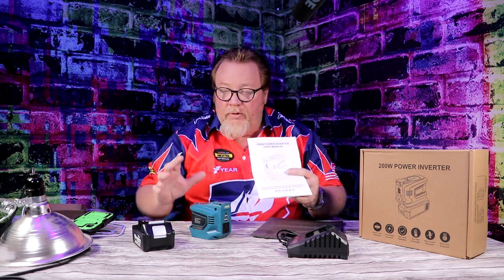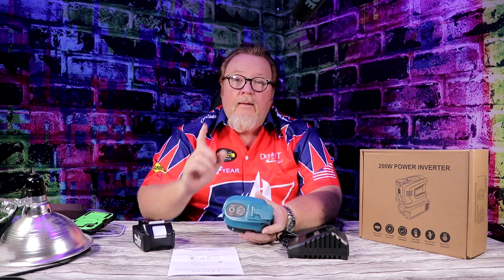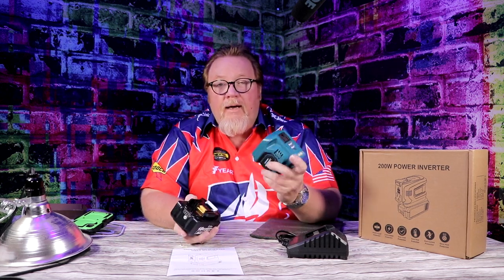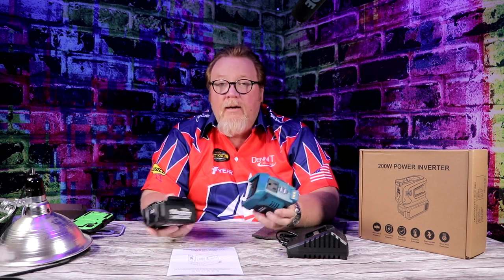Definitely read your manual because it explains what you need to do to make this worthwhile. The investment wasn't bad — it's budget-friendly. It's great for an emergency kit, when you're hiking, backpacking, or keeping in your car. Just keep it unplugged with a fully charged battery stored with it, and you're good to go whenever you need it.